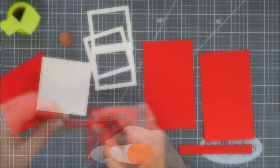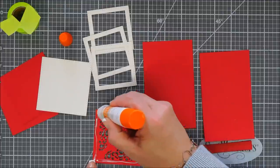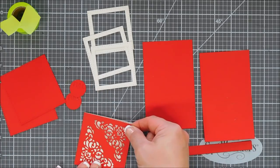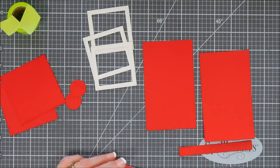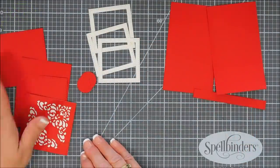I'm going to use glue and add it around the edges of my detailed piece. We're going to glue this down to our buttercream square, and then that's our very top piece. You want to make sure you have four squares in total. So this is the top, and then I have three more of my Cranberry Bliss squares.